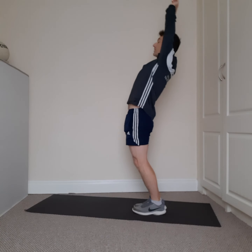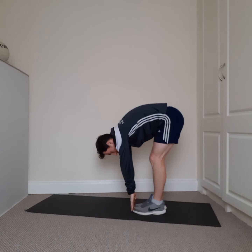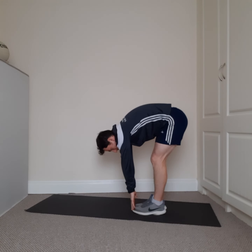Good stuff. Feet together — big stretch back, legs nice and straight, down as far as we can. Bend the knees and back up. Hold for 20 seconds.